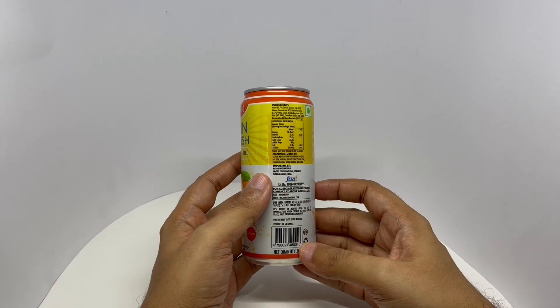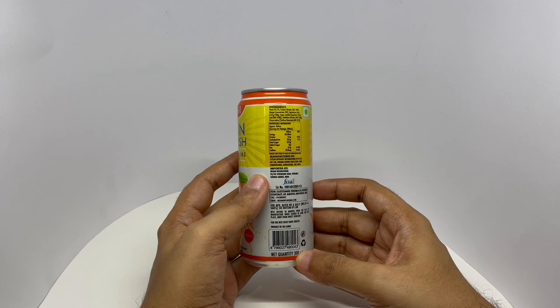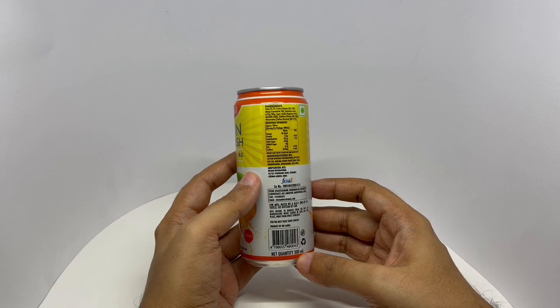Ingredients are water, carbon dioxide, mango concentrate, sugar, acidity regulators, citric acid, stabilizers, pectin, and preservatives which is sodium benzoate. Manufactured in Sri Lanka.